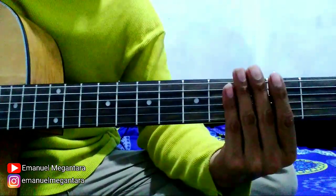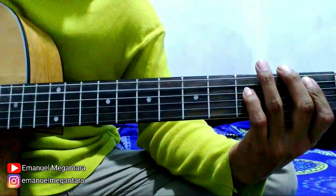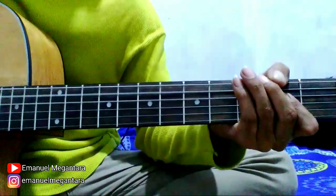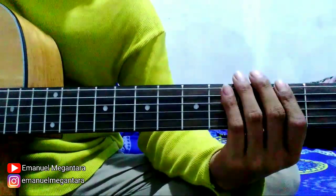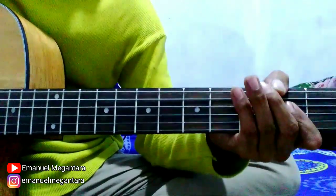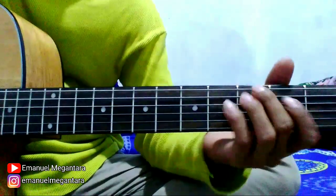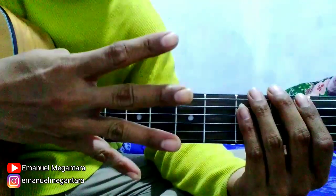Oke, sekarang kita mulai pelan-pelan. Nah, ini dimainkan 2 kali ya. Oke, kita mulai. Lanjut di bagian yang keempat yang kayak gini. Petik senar 6 fret 3, 6 fret 2, 6 open string, 6 fret 2, 6 open string lagi. Nah, ini dilakukan 4 kali ya. Oke, kita mulai.